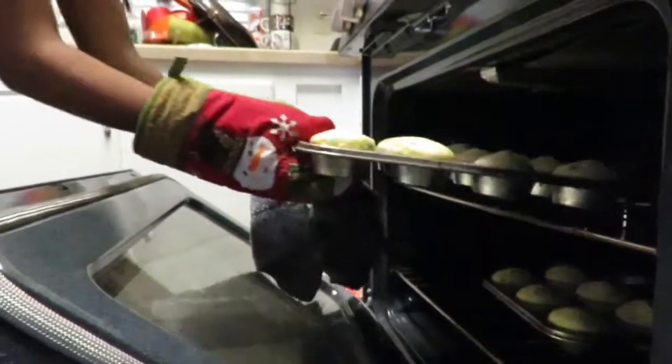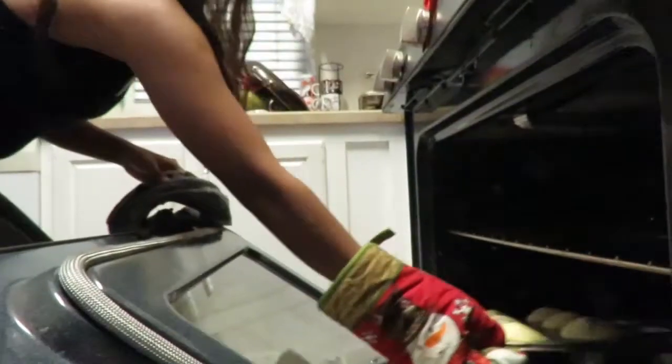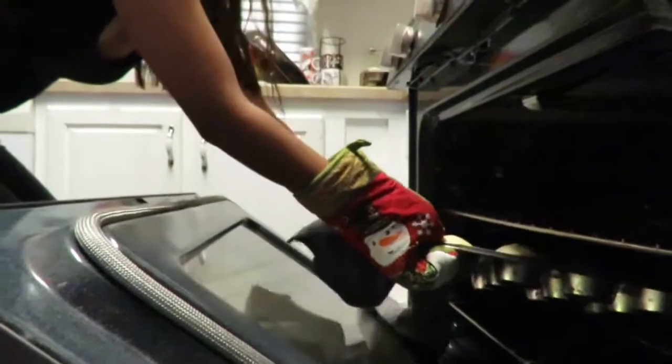Alright, so they're now ready and I am going to be taking them out. I'm just gonna grab this Christmas mitten and get that out — very festive, you know. Yum yum yum. Now I'm gonna let them cool for around 30 minutes so that when we put the frosting it won't be melting, because I've done that before and it does not work. Do not do that ever. So we're gonna let that cool and I'll update you guys later.